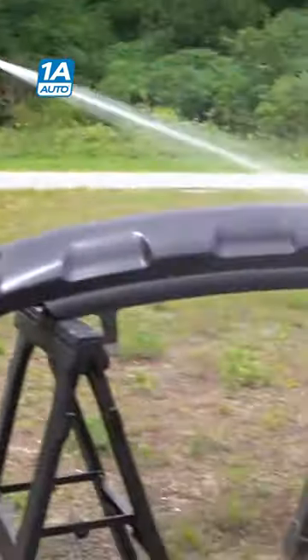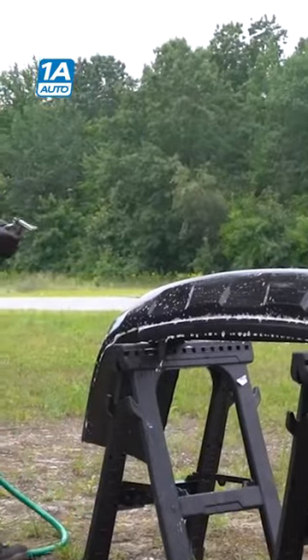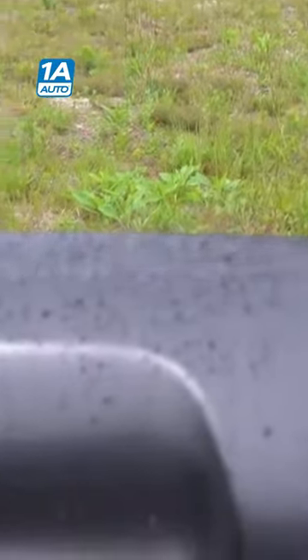Now we're going to wash it down just like washing a car. We'll start by rinsing it, use some soapy water, and rinse it off. Then you want to dry it off — we're going to use an air nozzle, but you could dry it by hand with a towel.